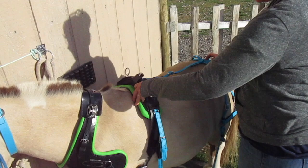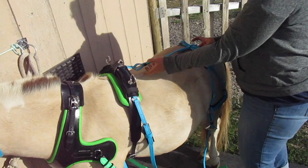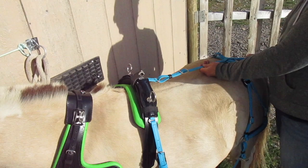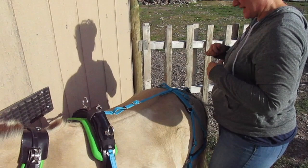So the saddle's adjusted where it needs to be for the girth groove. It's a little further forward than I'd like, but it's fine. But now my back strap is a little long, so it makes my crupper kind of be too long — it's just going to be flappy. We don't want this to be too loose. You don't want it to be tight so it's cranking on the tail, but you don't want it too loose